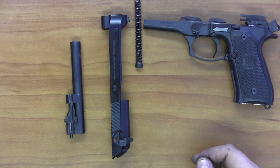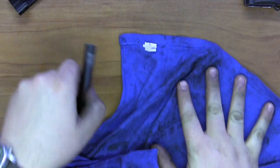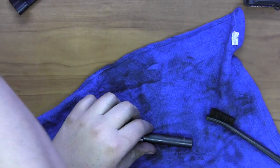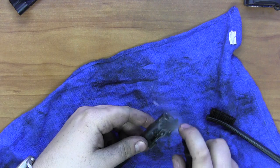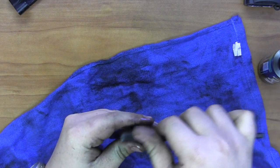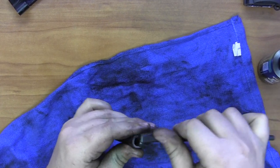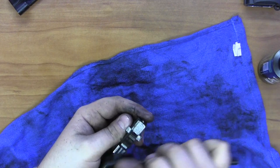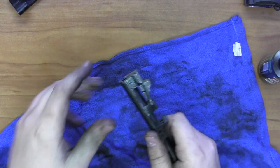Now we'll start cleaning. The order doesn't really matter as long as I keep track of what I've cleaned. I have the mPro7 gun cleaner — my favorite — and we're going to spray down the barrel. Just like in other handgun videos, we'll clean the feed ramps of the barrel, which is where the bullet gets guided into the barrel from the magazine. mPro7 is great because it doesn't have a hazardous solvent smell and is very indoor-friendly while doing an effective cleaning job.